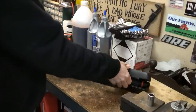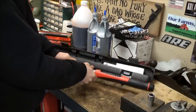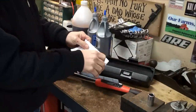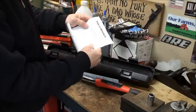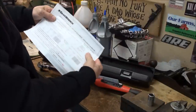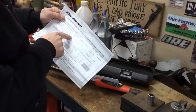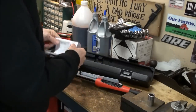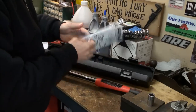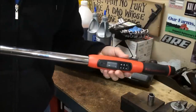Let me pop it out of the case here for a closer look. It comes in this plastic case. What I noticed — and I've used this for a couple of months — is that it comes with its own serial number and paperwork. The unit is serial-numbered and calibrated, and it tells you the date it was calibrated, which is nice to have. It also comes with a full set of instructions.